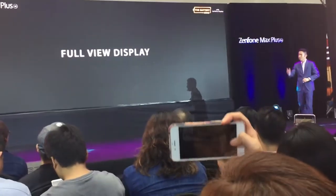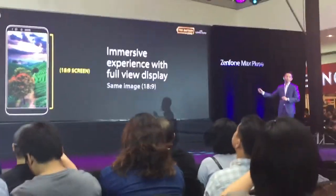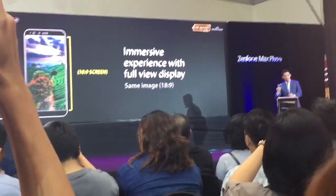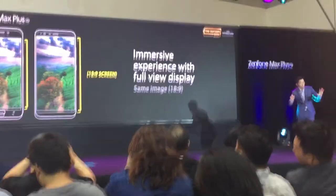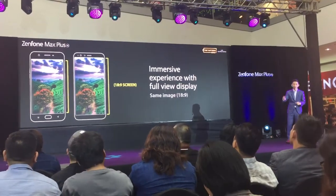Let's begin with the amazing full-view display. The Zenfone Max Plus features a large 5.7-inch full HD+ resolution with an 18:9 full-view display — perfect for browsing the internet, watching movies, and even mobile gaming.